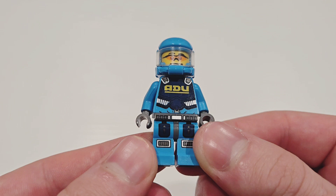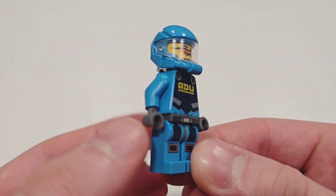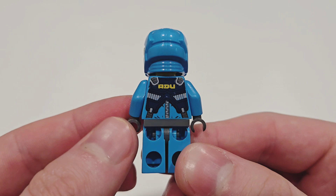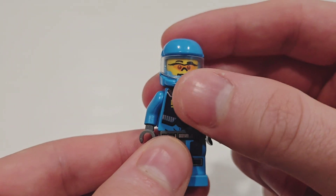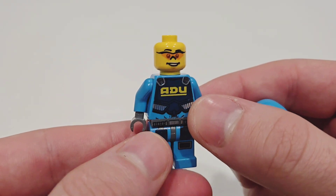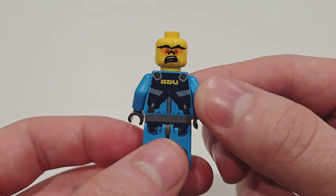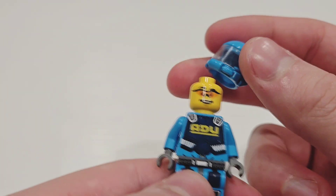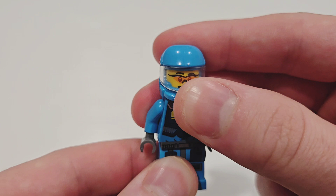The first minifigure is the ADU Soldier, and I love the outfit. There's some really good printing on the torso and legs that continues on the back of the torso as well. The face piece is not unique, but his face is, which was common with series at this time. He has orange sunglasses on the front of his face, and on the back he still has the sunglasses with a surprise look. I love the helmet design too, which they later used for Galaxy Squad, so we have an overall solid minifigure.